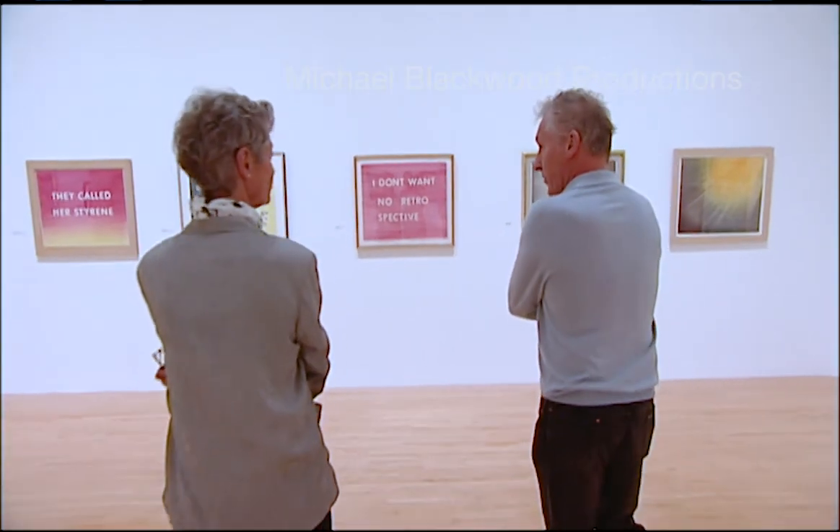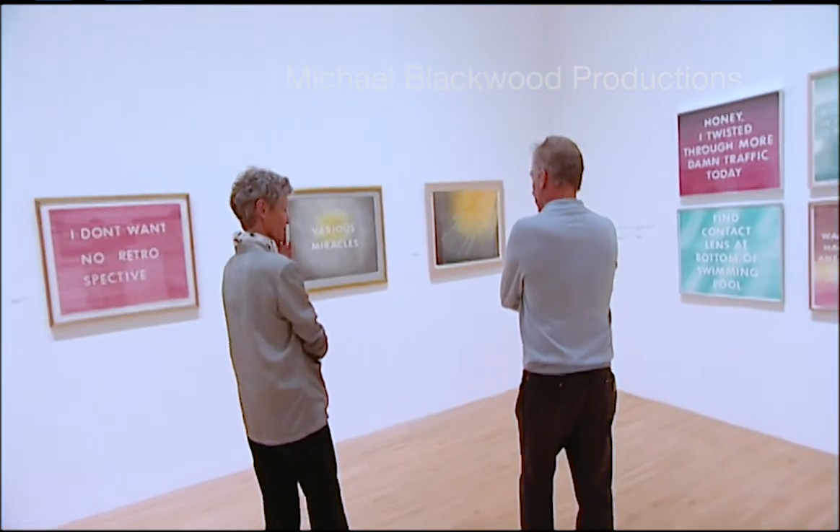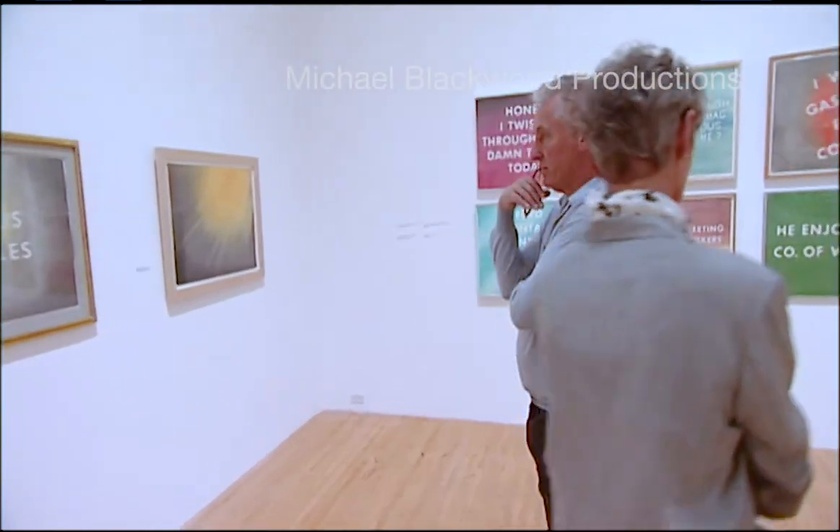Yeah, these miracle drawings — these came out of the blue, really. But I did a series, more or less like a start-stop series, of these works in the form of drawings.